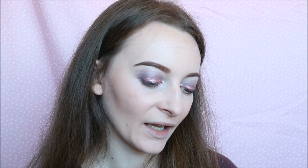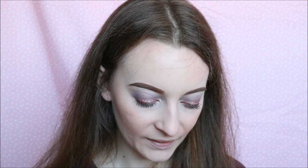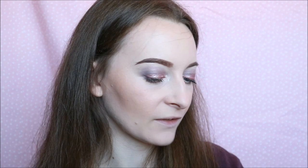And now for highlighter. I'm actually using the Rachel Loves with Pixi Beauty — this is a Layers highlighting palette in Glow On. I've not used this yet and I'm so excited to try it. There are so many highlighters to choose from — this purple one in the middle is gorgeous, that would have actually gone really well with my eyes but it's a bit late for that. So I'm going to take Clutch, which is this champagne-y colour — I feel that might look a bit better for me.